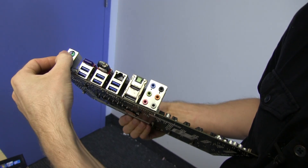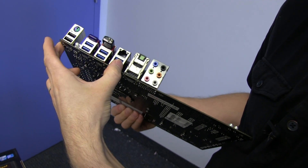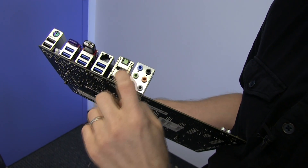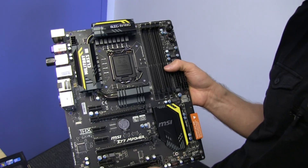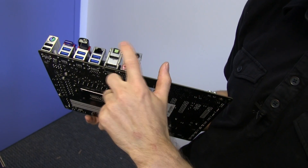Let's have a look at the back I/O. You've got your PS/2 port — I still like to see that. Two USB 2.0 ports, six USB 3.0 ports, Bluetooth, Wi-Fi, Gigabit Ethernet built-in, DisplayPort and HDMI for video output. Remember, you can use the onboard video for transcoding functionality and your dedicated graphics card for gaming. You've got optical audio out as well as 7.1 audio out.